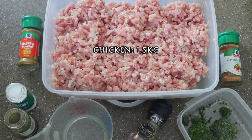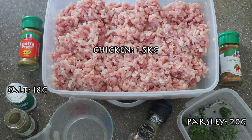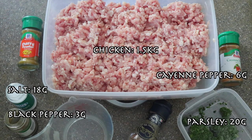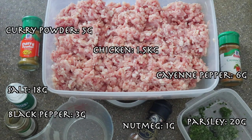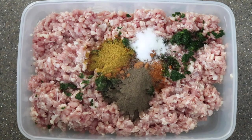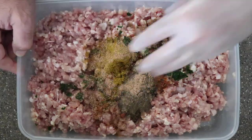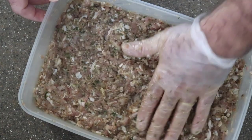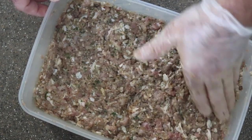For the chicken, you need 1.5 kilos of chicken, 20 grams of parsley, 18 grams of salt, 3 grams of pepper, 6 grams of cayenne pepper, 1 gram of nutmeg, 5 grams of curry powder, and 75 millilitres of water. I put the parsley, curry powder, cayenne pepper, black pepper, salt, nutmeg, and the water in, mix it all together, and now I will put it in the chiller and start with the merguez sausage.